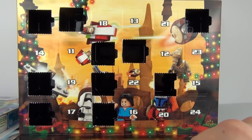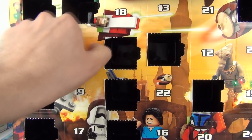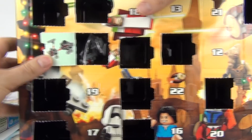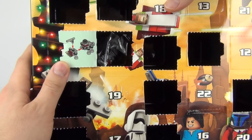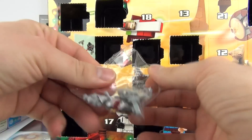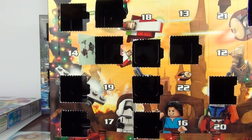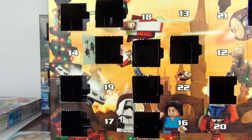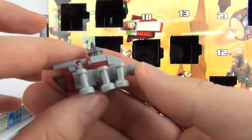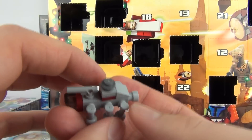Now on to the Lego Star Wars advent calendar. Let's have a look for number 11 — there it is. Let's pop that out and we shall open this very tough door. We have a mini model for today and here are all the pieces within this baggie. I shall now construct this and we shall see exactly what it looks like. And there it is all constructed — quite a cool looking mini model. I do believe this is a vehicle from the Clone Wars.